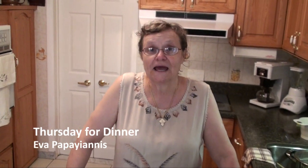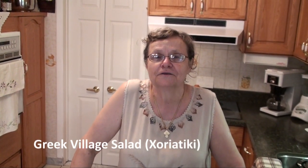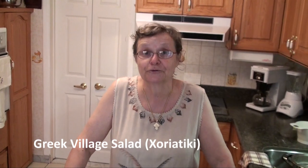Welcome to my kitchen. My name is Eva, and today I'm going to make one of my favorite foods. It's a Greek salad. A Greek salad is a meal by itself — you don't need anything else.